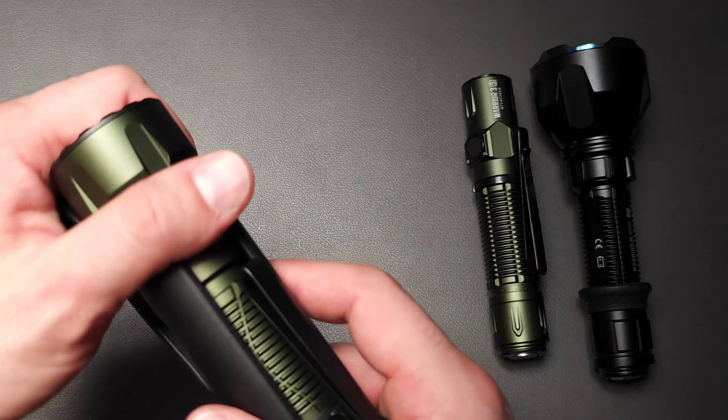Overall, pretty impressive. Even at turbo, it will drop down to 650 lumens and run for 155 minutes. Overall outputs are great. And when it comes to functionality, let's talk about the tail switch and side switch.